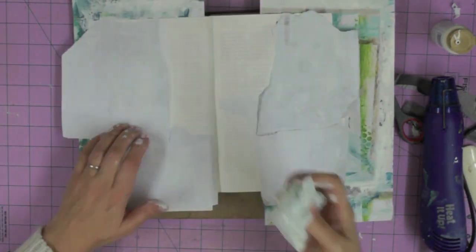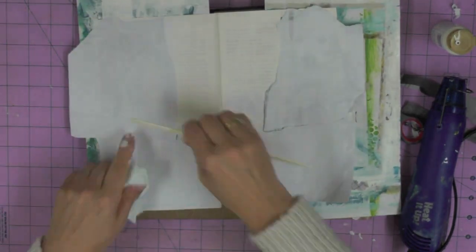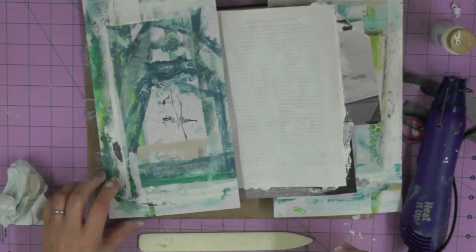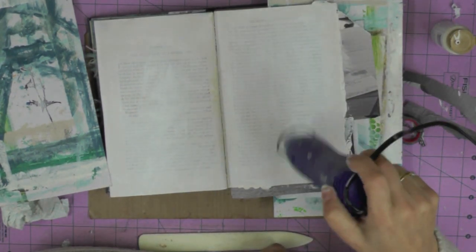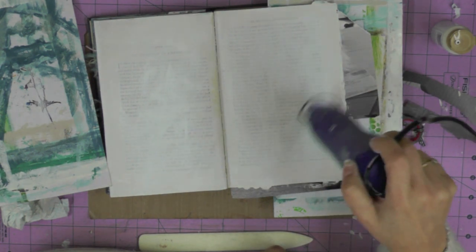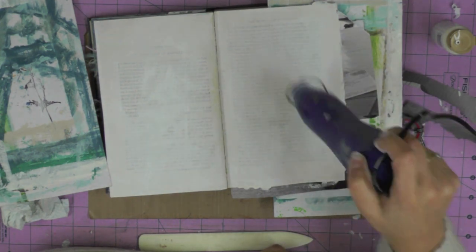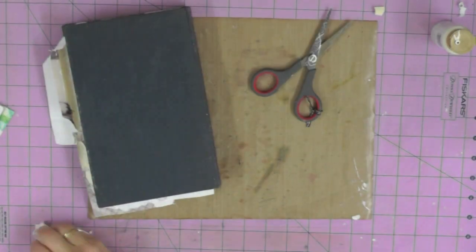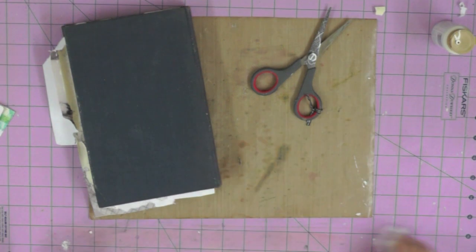If you start to see a wrinkle, don't skim the bone folder over it — press it out gently with tissue, then you can press a little harder with the bone folder. If you try to press hard while there are wrinkles you may rip your print and have to start again. Use the heat gun to dry everything off — everything needs to be bone dry before you can move on to the next step. Make sure to get rid of all the excess paint.